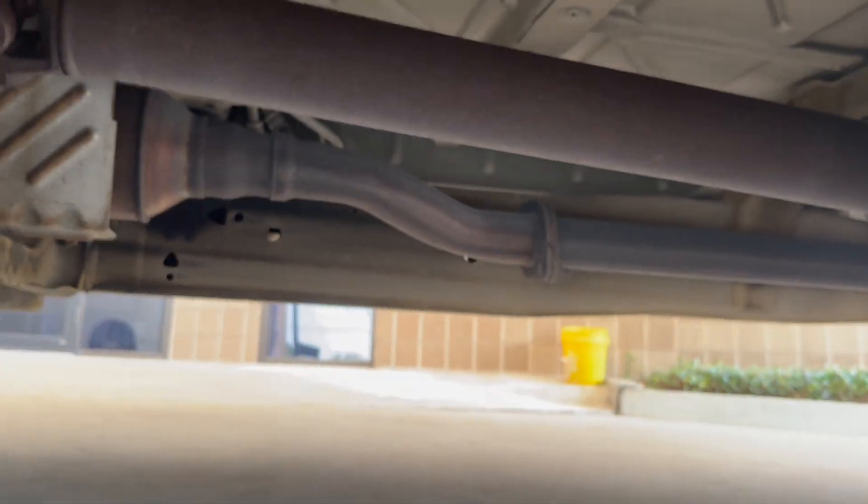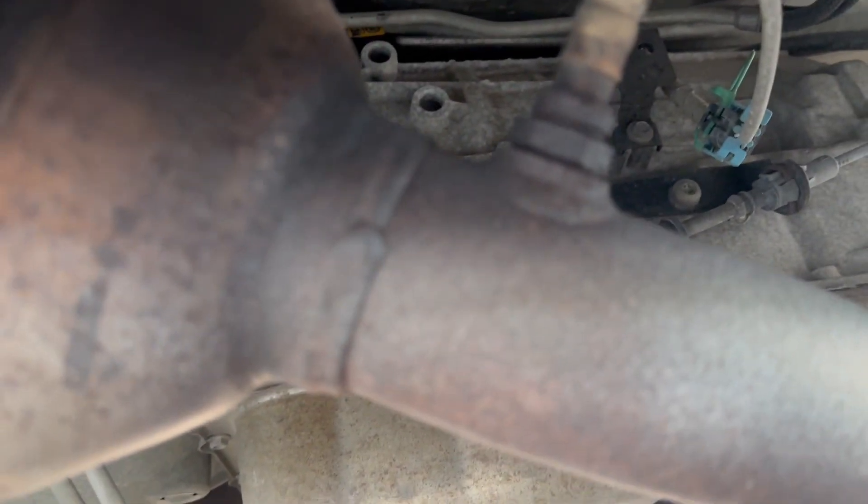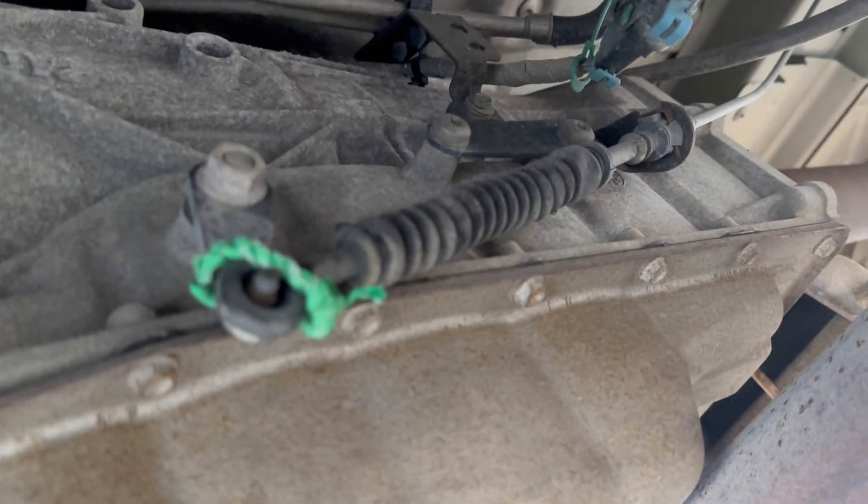So what I'm going to do is climb right up under the driver's side of the vehicle and we're going to locate the shifter cable at the transmission. Now, this is the exhaust line right here, so be sure not to touch that if your vehicle has been running. But this is the shifter cable right here — as you can see, I have some wire on it at the moment.